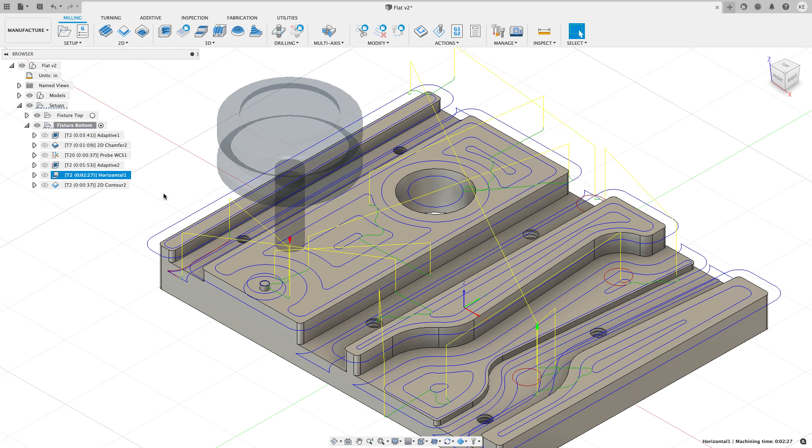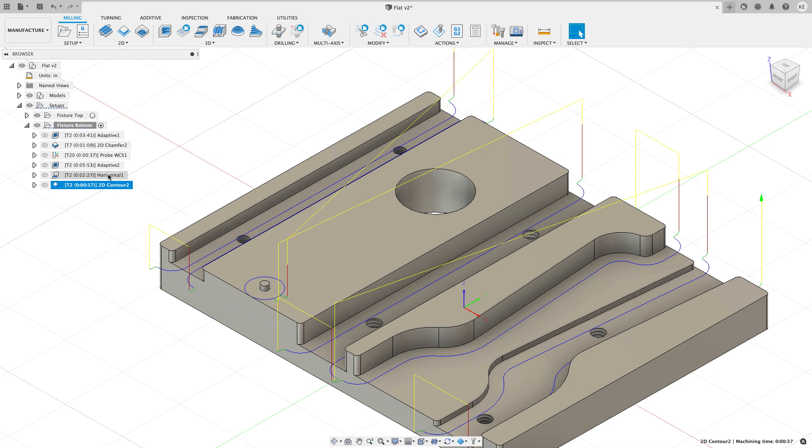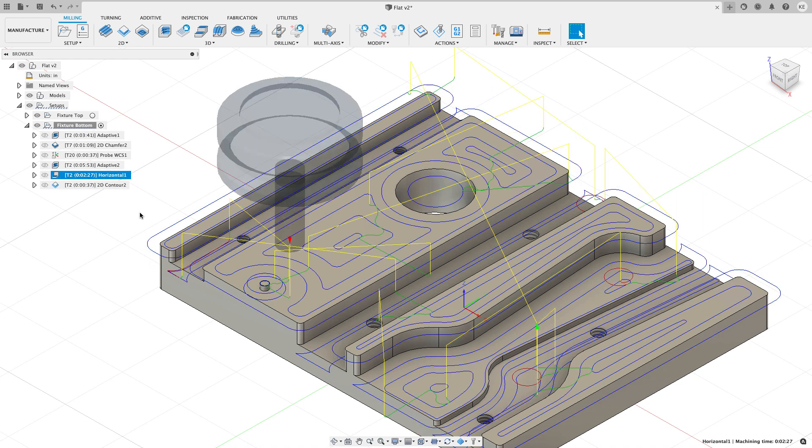Because I don't trust the size of things with 3D projection toolpaths, I always leave a little bit of wall stock on the 3D Horizontal operation, then come back with a secondary 2D Contour operation to finish the walls to the size I want.